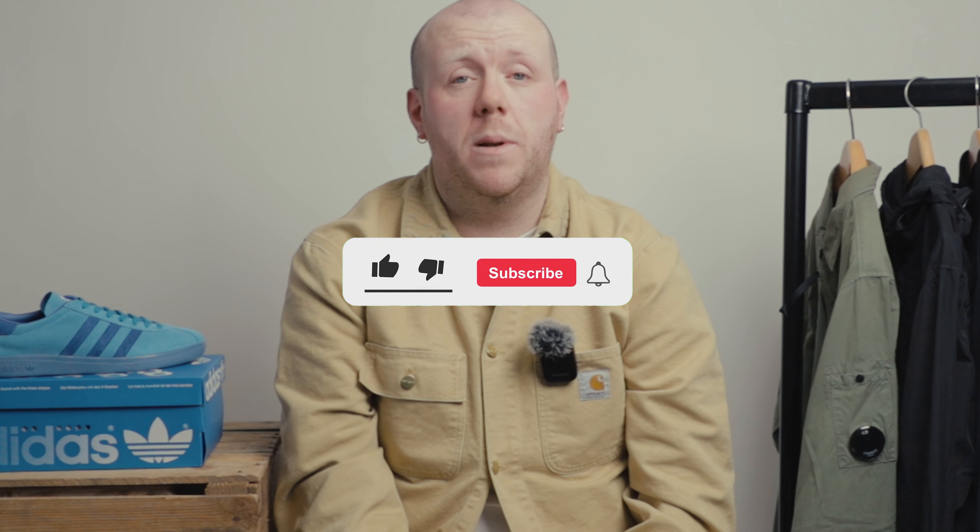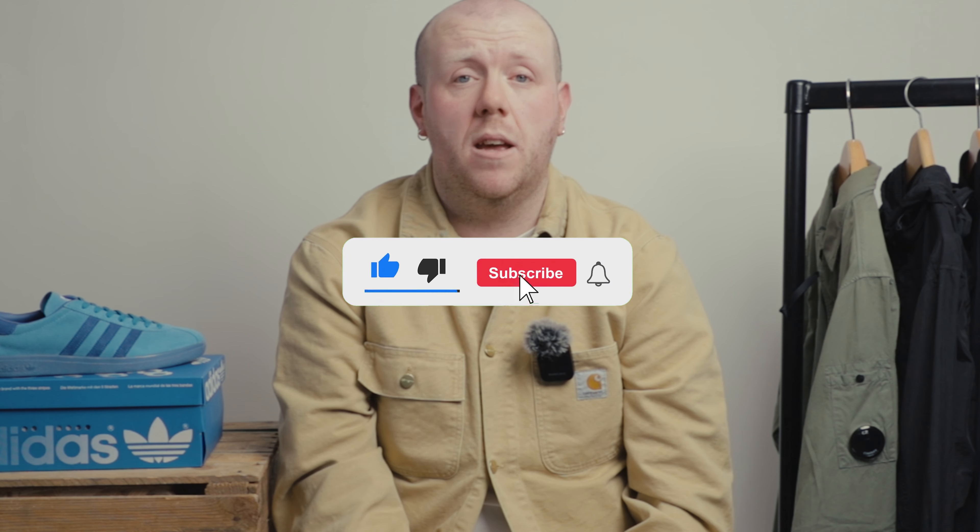If you're enjoying the videos, please let us know in the comments below, give us a like, a subscribe, and let us know if there's anything you would like us to cover in the future.